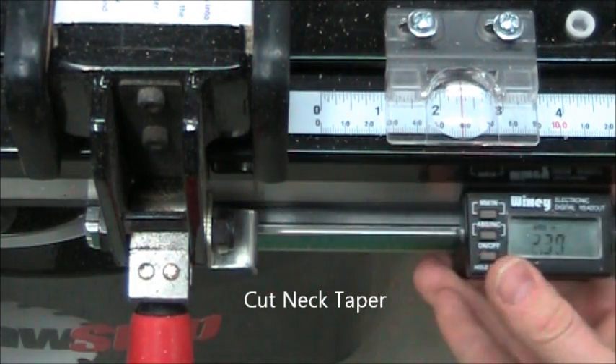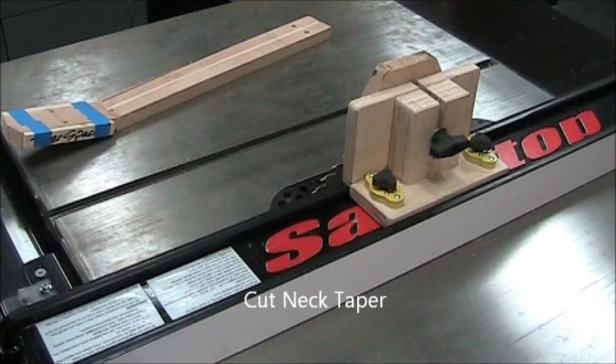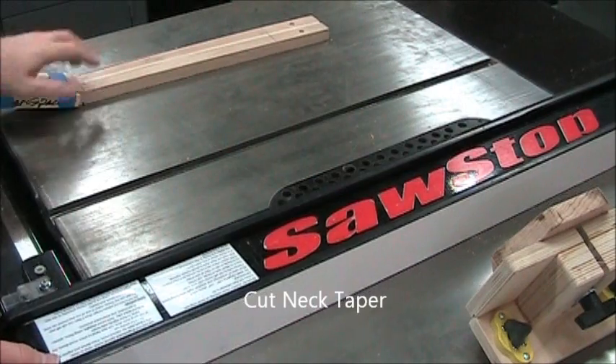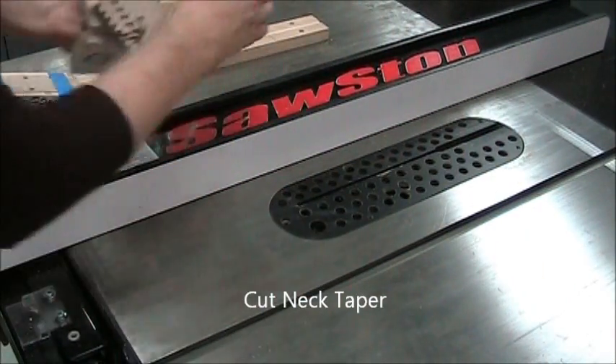Remove the digital readout and lower the blade all the way. That digital readout only works with the fence to the right of the blade. Now we slide the fence to the other side using those magnetic clamps that I just unlocked. Slide the fence to the other side and reinstall the vertical feather board.